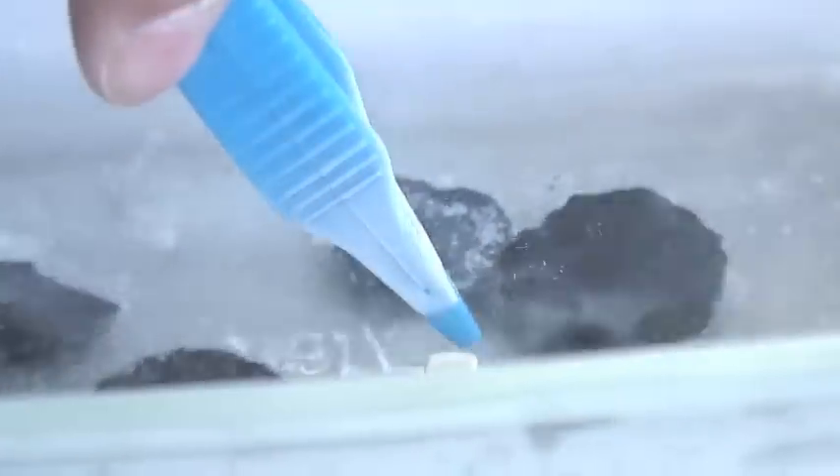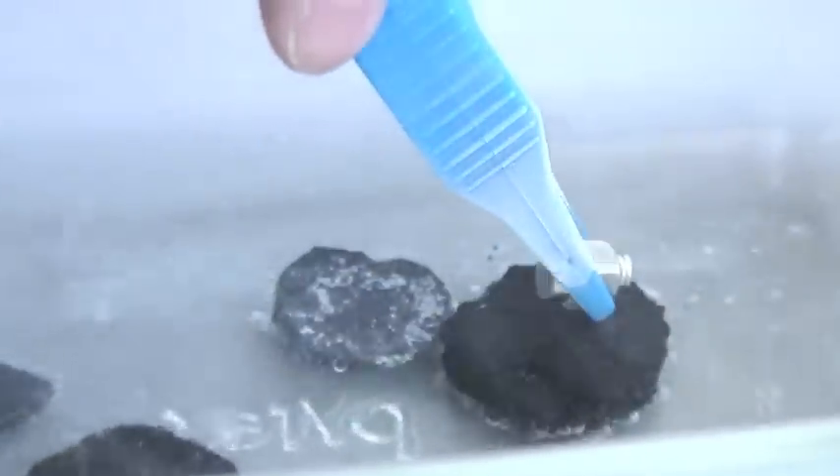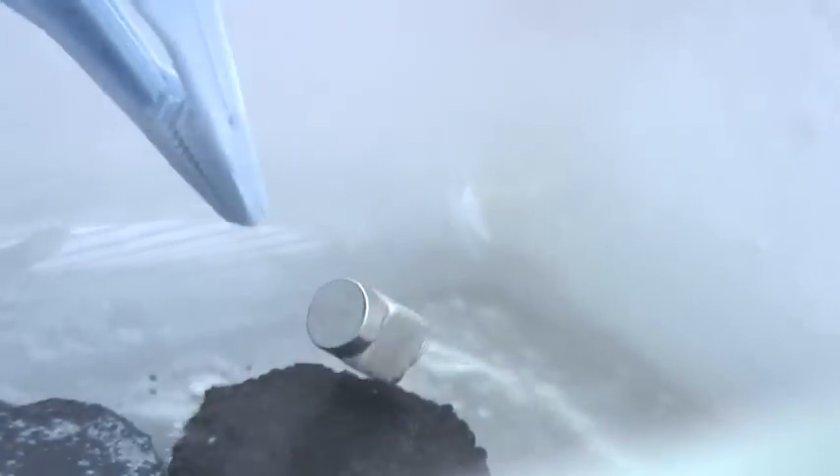That's pretty fun. My understanding, as far as I know, is there's a field around the magnet and it can't penetrate the superconductor, so it's actually coming back up on itself. That's my understanding. That's a good shot right there.